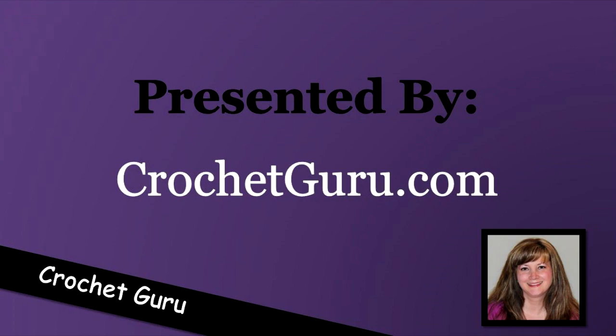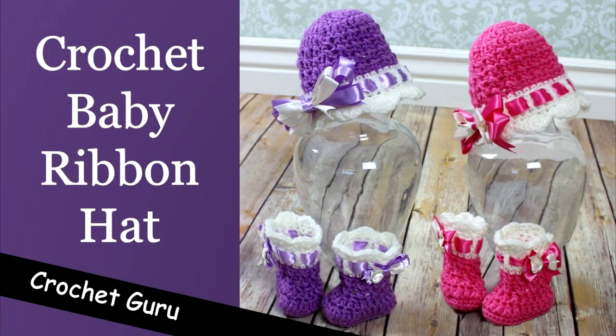Hi, Bobbi Thompson here with Crochet Guru, and today I'm going to show you how to crochet this baby ribbon hat.